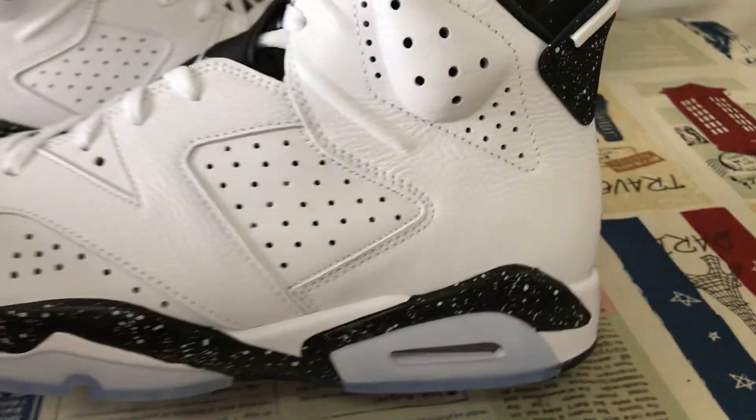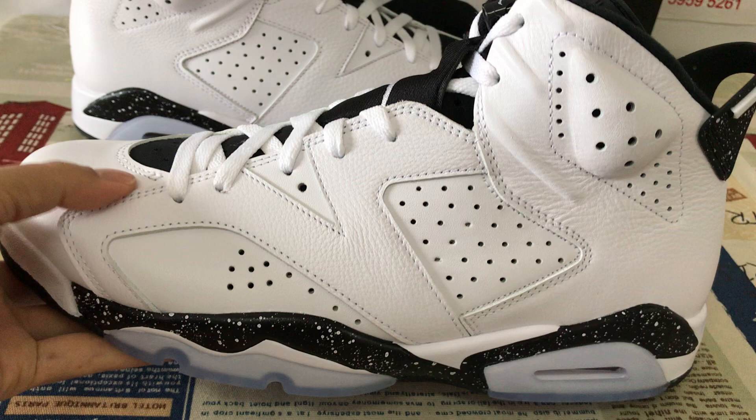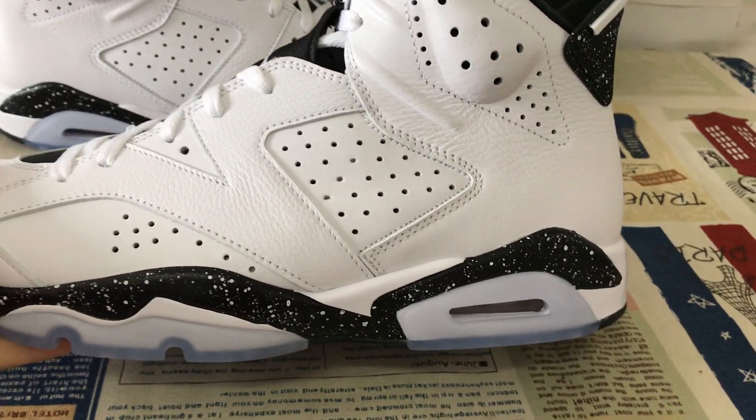That's the view of the shoes. You can see here the shoes features white and black color.